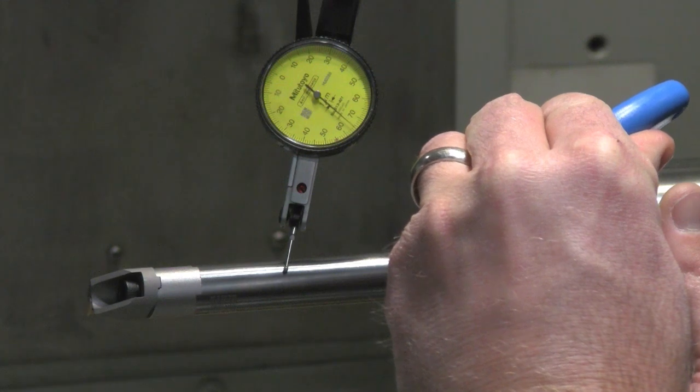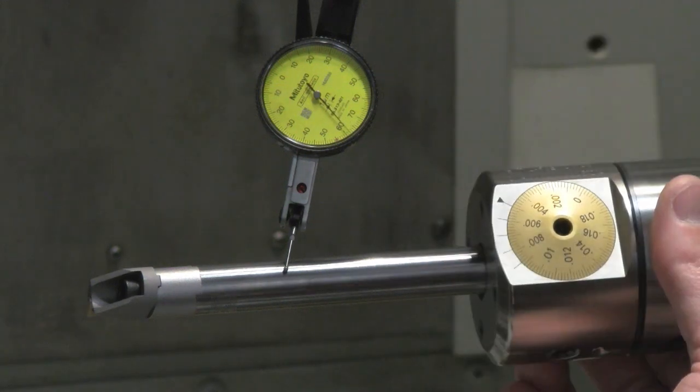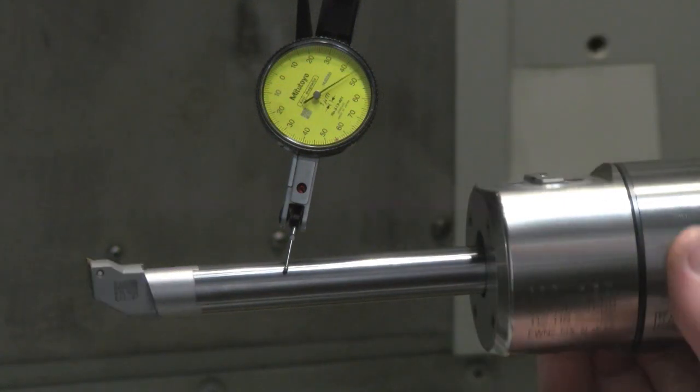This centering operation can also be done with the machine spindle and a dial indicator fixed on the boring bar.